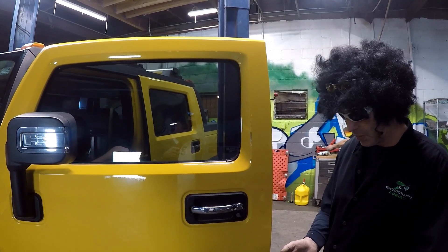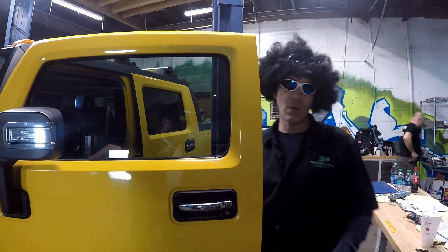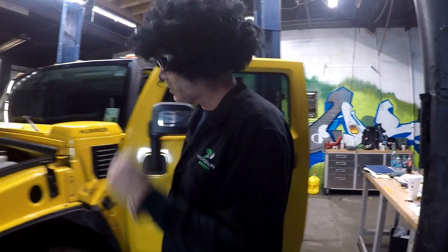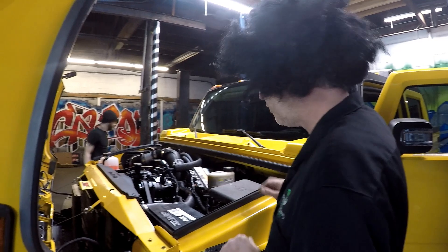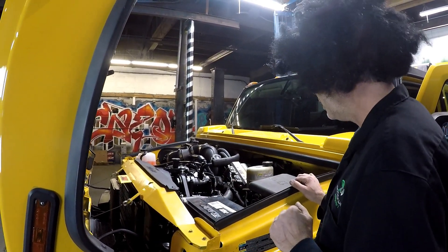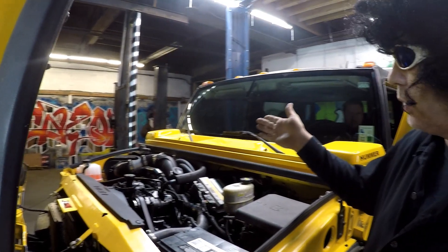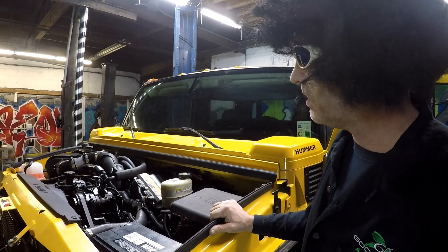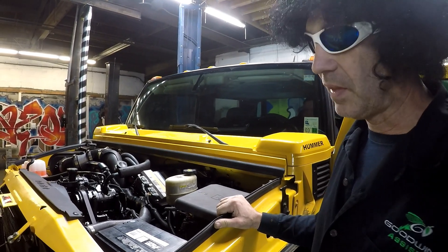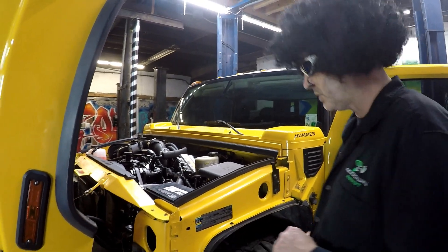Right now they're checking a few different things — got the program in there, all looks good, so hopefully we get to go out and beat on this thing. But let's do an overview of some of the stuff they've done up until this point. Looks like the electrical's done, the cooling's done, the new intake system's done with the monitors so we can see what happens on the suction side.